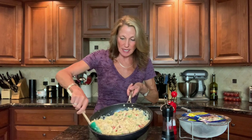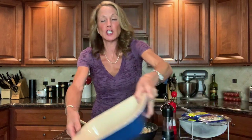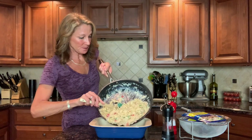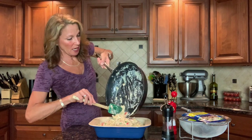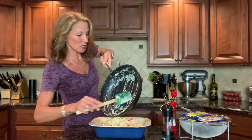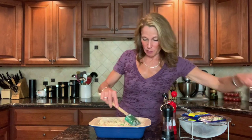Beautifully blended tuna, noodle, bell pepper, and peas in that fabulous cream sauce. Now grab a two-quart casserole dish and spray it with cooking spray. Pour this mixture right in. If you're going to refrigerate or freeze it ahead of time, this is where you'd stop — the panko bread crumb topping would get soggy. So wait to add the bread crumbs until right before baking.